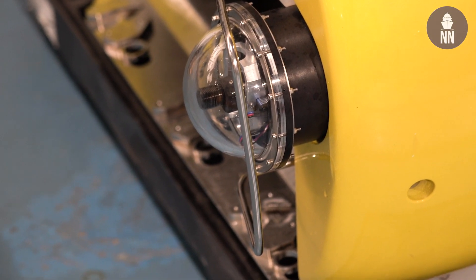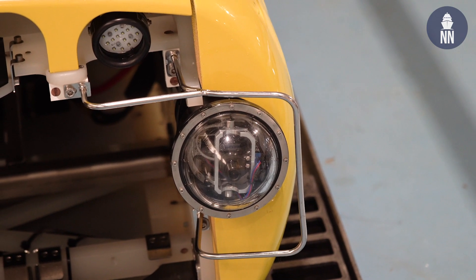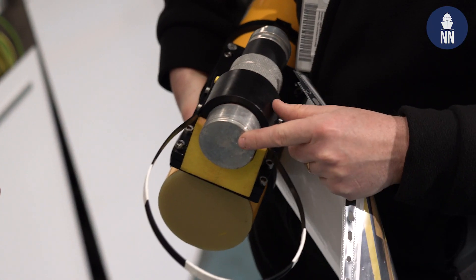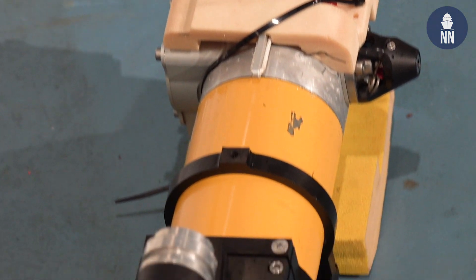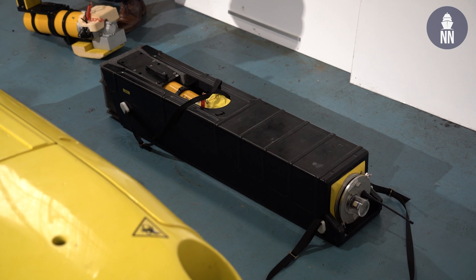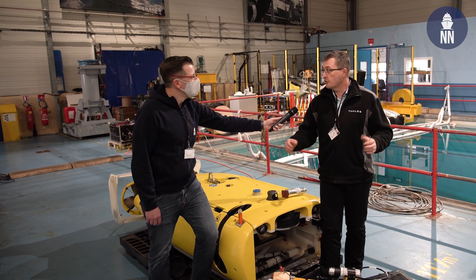And for the neutralization of the mine itself, what do you typically use? This part is called the mine neutralization system. It's composed of a shape charge which will be placed in front of the mine, thanks to a nail gun. Then a float will come back to the surface and allow the operator to fire the explosive inside the munition and neutralize the mine.